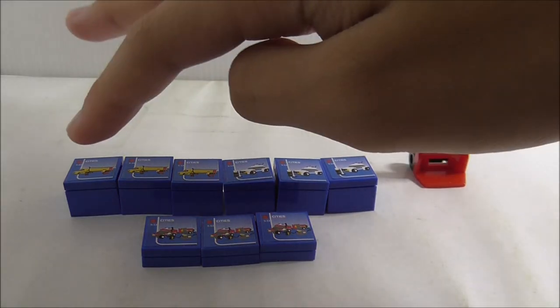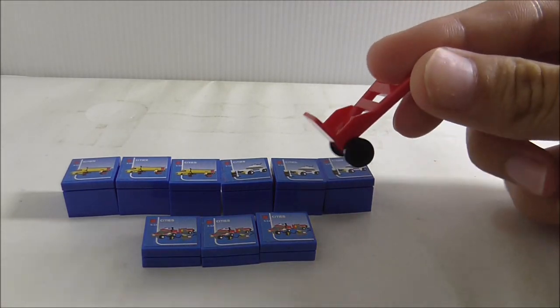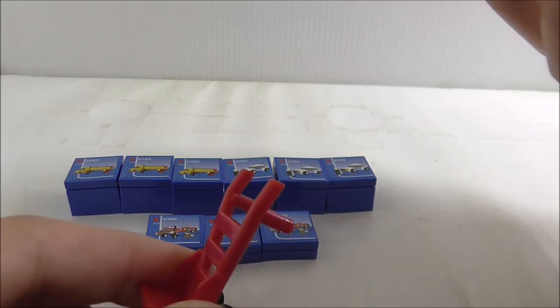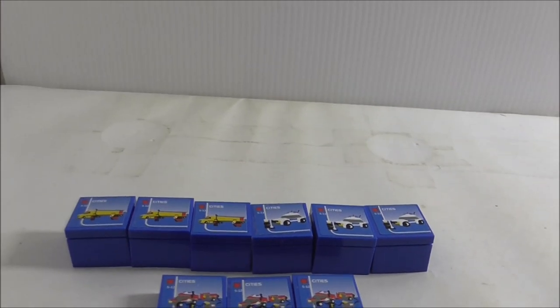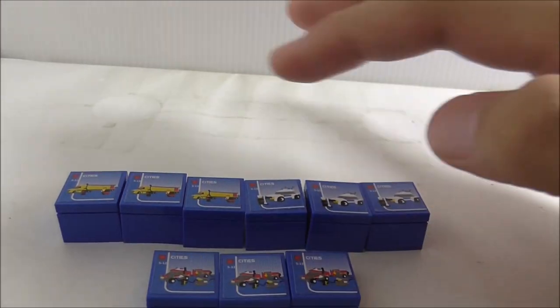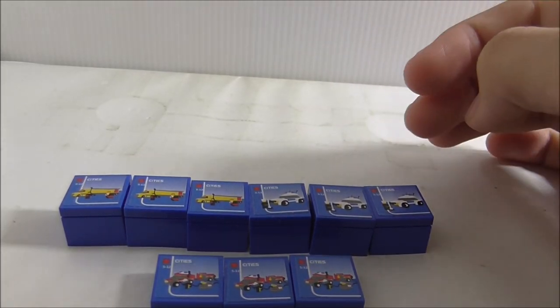These are all the LEGO boxes in the set, and you also got a little crawly in red that the worker can hold. There are 9 boxes total — 3 of each type — and they are all stickers, definitely not printed.